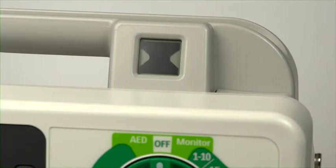This is the ready-for-use indicator. The flashing hourglass tells you that the device passed its last self-test and is ready to go with sufficient battery power for defibrillation, pacing, and ECG functions.